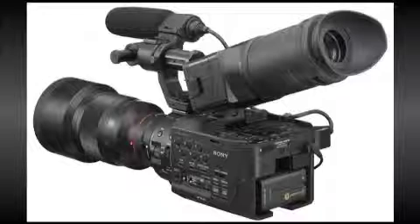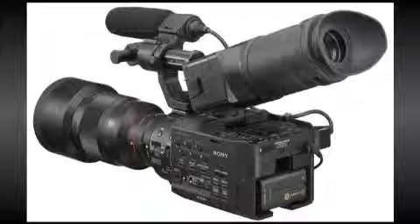Welcome to the ibcart.com 2-minute review. This time we're taking a look at the Sony NEX FS100U camcorder.